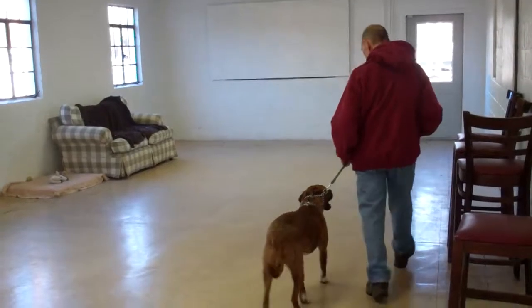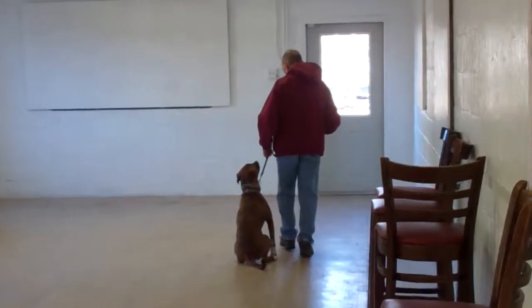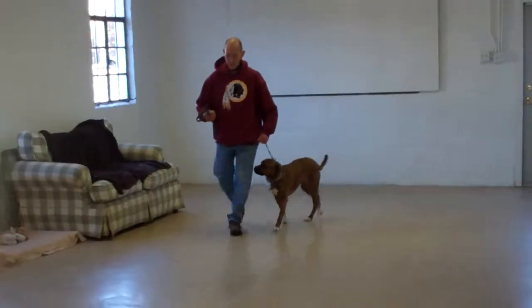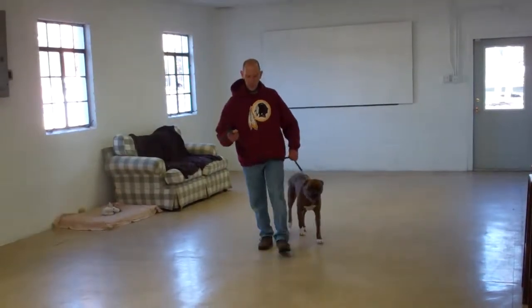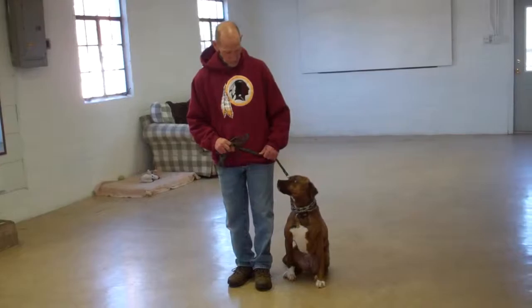When she first comes home, make sure you're practicing all of your commands both indoors as well as outdoors. Generalize them throughout the day. At first when practicing, try to pick an area with no distractions and you'll slowly incorporate more distractions into your training sessions over time.